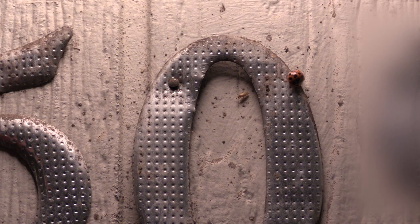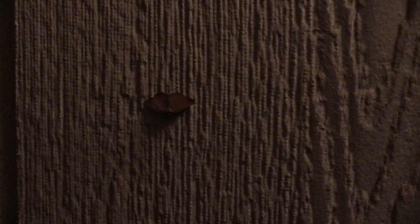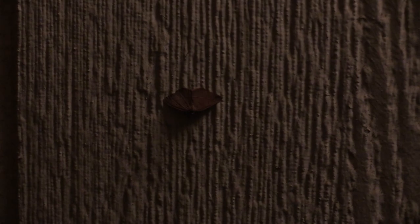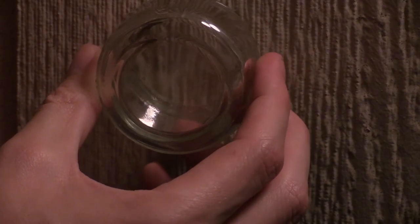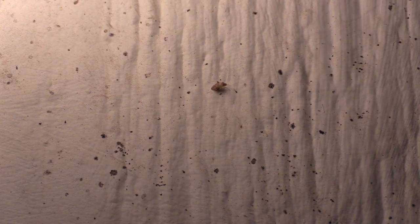One key thing you want to do is you don't want to just look right exactly where the light is at, but you want to look kind of around the perimeter. I'll show you here real quick — just here, a little distance from the light, is a nice moth. Here's a plant bug that's here too.